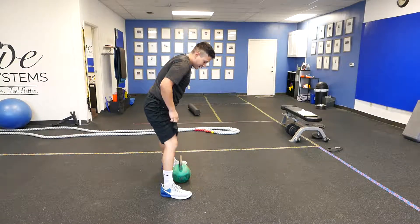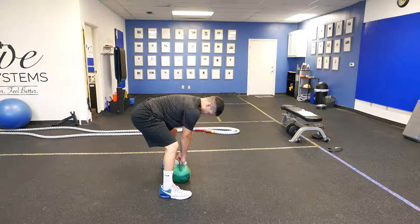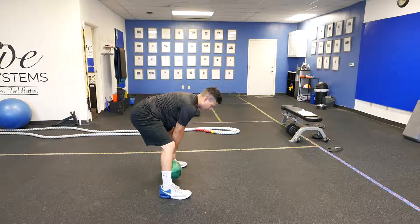You're going to grab a kettlebell, set it down between your legs, keep your chin tucked, butt back, engage your glutes.